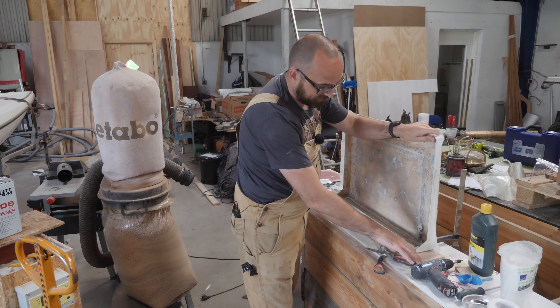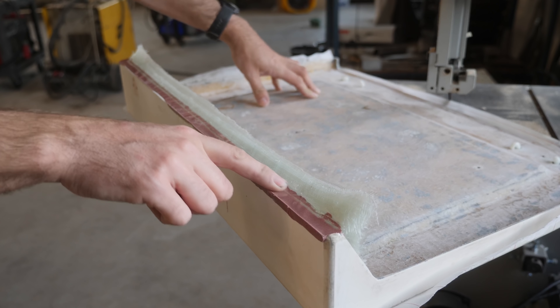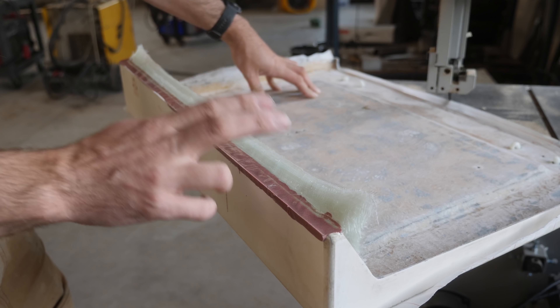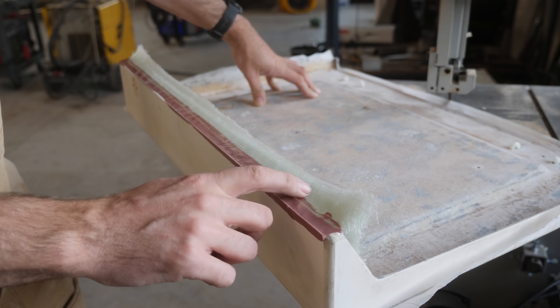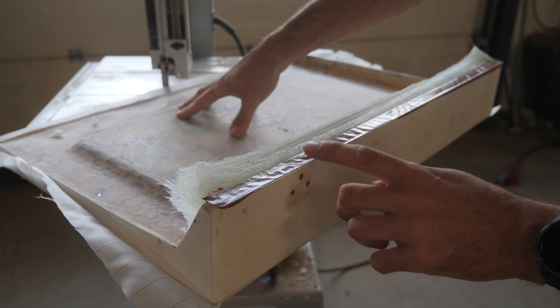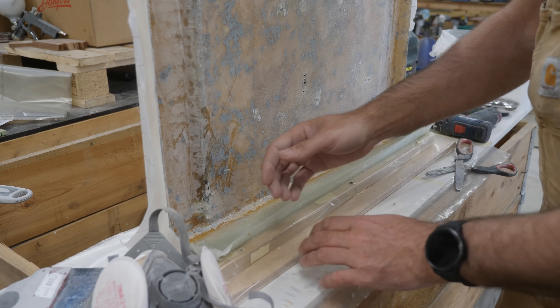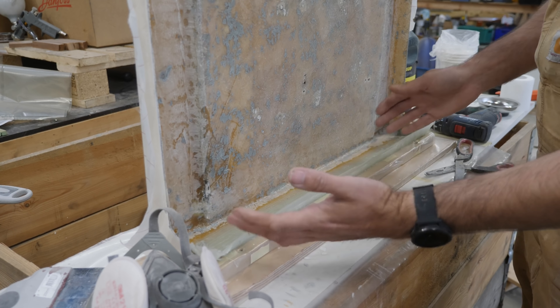This is what the hatch looks like the day after. Before I started laying up glass, I put down a fillet of epoxy thickened with 407. I did that for two reasons: fiberglass doesn't like sharp corners — it's very difficult to get into sharp 90-degree corners — and also I will need to round over this edge to match the other edges. Let's start by removing this little bit of excess fiberglass and see if we can't beautify this thing.